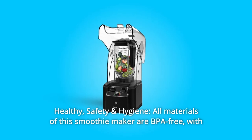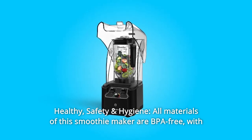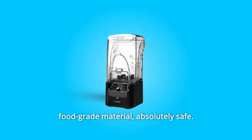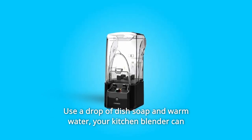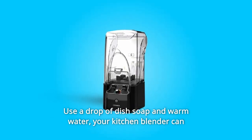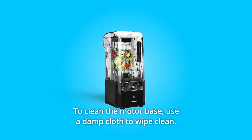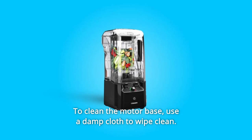Number 10: Healthy, Safety and Hygiene. All materials of this smoothie maker are BPA-free, with food-grade material — absolutely safe. Use a drop of dish soap and warm water and your kitchen blender can clean itself in 30 to 60 seconds. To clean the motor base, use a damp cloth to wipe clean.